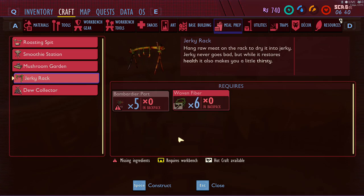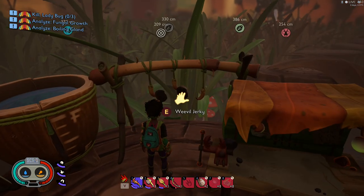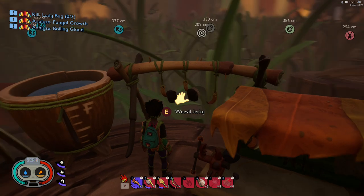Once you construct it and place it down, you can actually dry some bug meat on it. As you can see, I got Weevil Jerky on there.